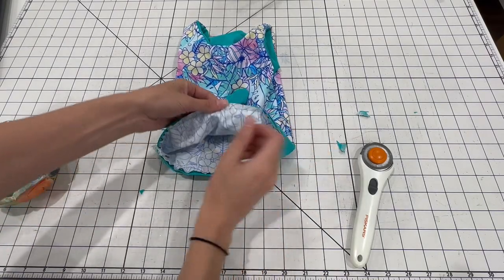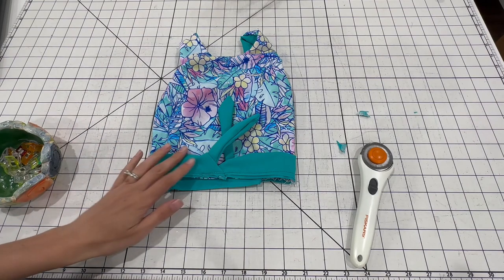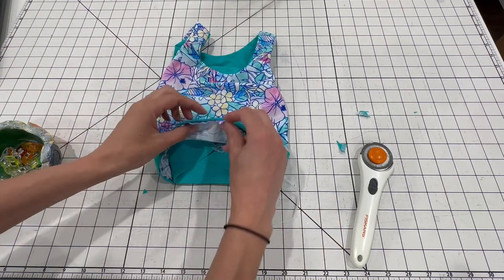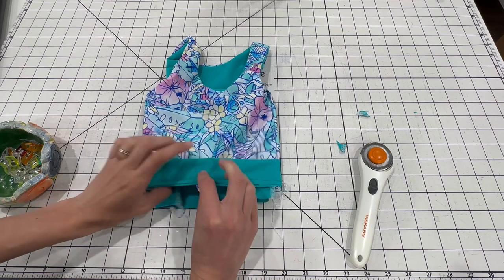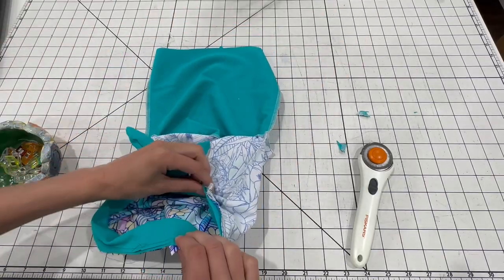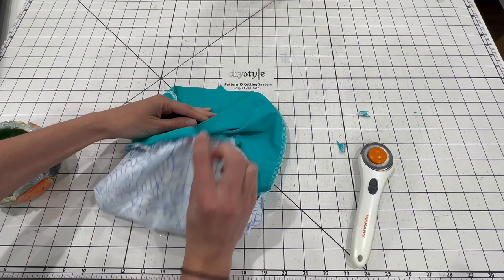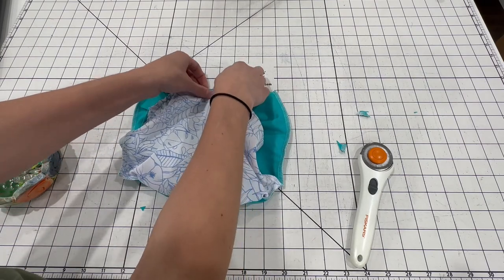The band is basted to my main layer of fabric — I did not attach it to my accent fabric. Now we're going to finish up the bottom edge of the suit. If you chose to skip the band, the process for finishing your suit will be exactly the same; you just won't have a band here. I'm looking at the back — we have a notch here on the center back of the accent layer and the main layer. I'm going to grab the notch on my main layer of fabric, the floral, bring it up. The suit is turning inside out as I do this, and now I'm going to match it up with the notch on the right side of the center back of the accent fabric. The band is in between, and I'll match those up.